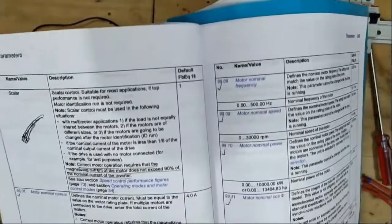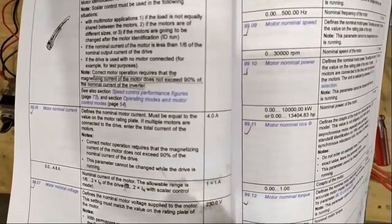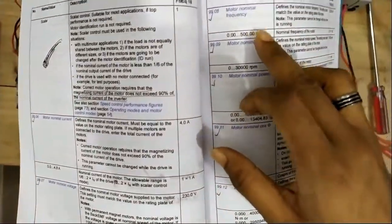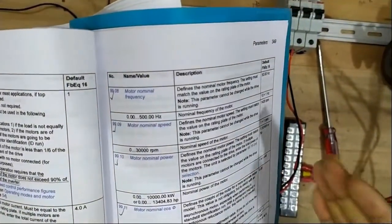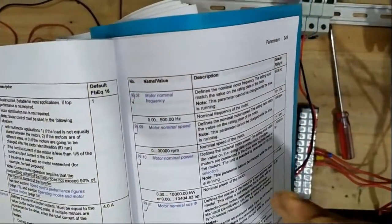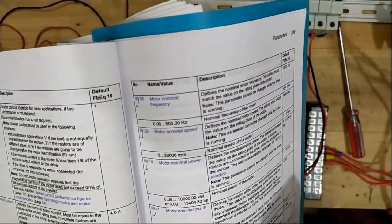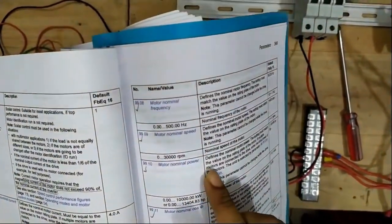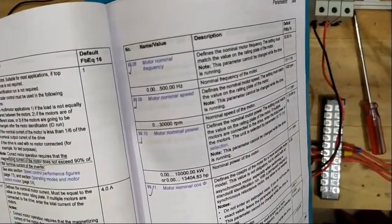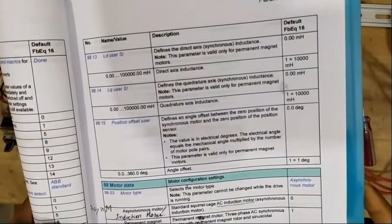Going through motor parameters: nominal current means rated current, nominal voltage means rated voltage, nominal frequency is 60 or 50Hz (your standard line frequency), nominal speed is the rated RPM, nominal power is in kilowatts, nominal cosine (power factor), and nominal torque in newton meters — the rotating force of your motor at any moment.